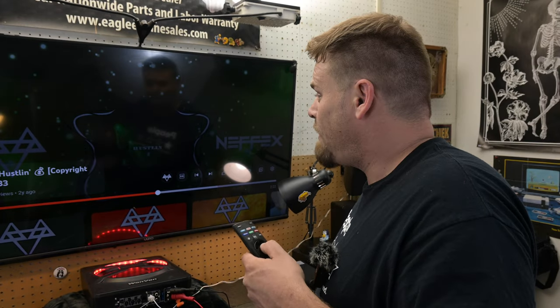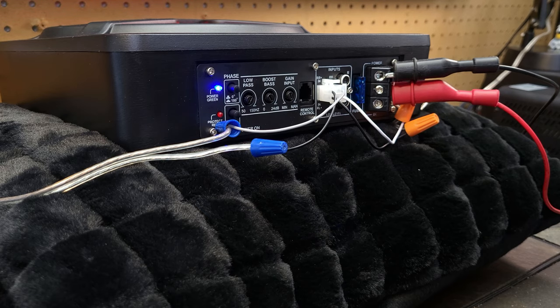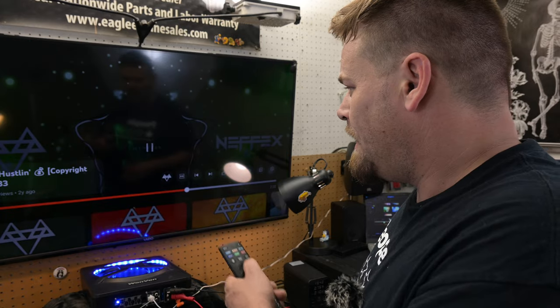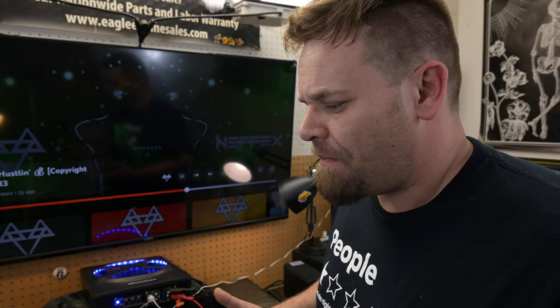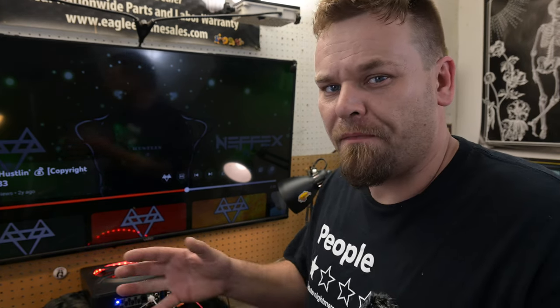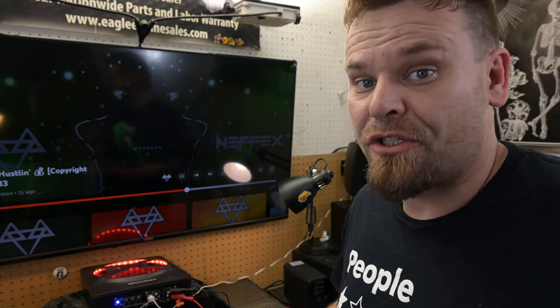When I press play on the remote, it automatically turns on — there it goes. Now I'm going to pause it. You can see it doesn't turn off right away, which is intentional. If you mute your volume for a second, you don't want the amp to cycle on and off. That little grace period and delay is actually what you want.